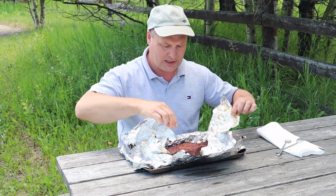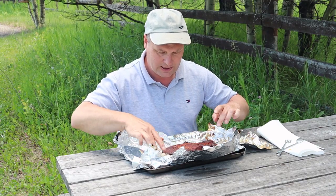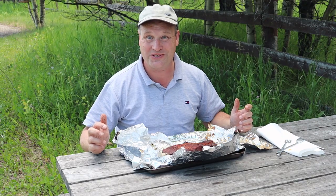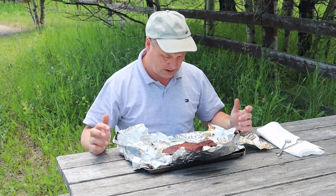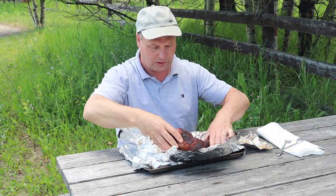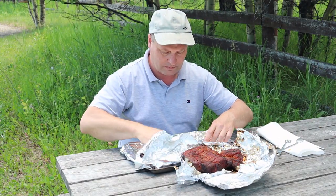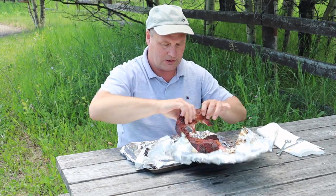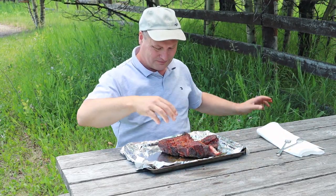Oh guys, look at that! That smells fantastic. I should have brought a bowl or a plate. Now we're just going to shred it on this cookie plate I have. Oh yeah, it's falling apart, which is a good sign. Look at that — it's just falling apart. Awesome!